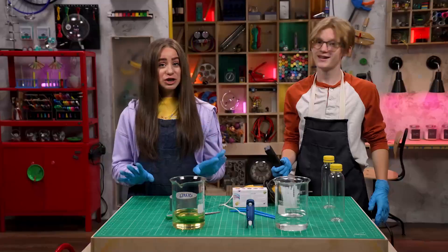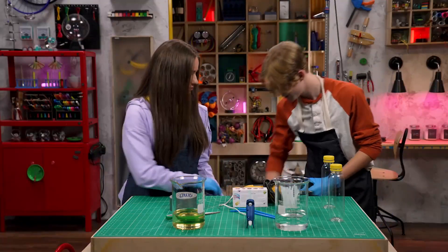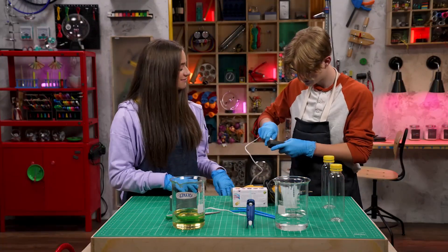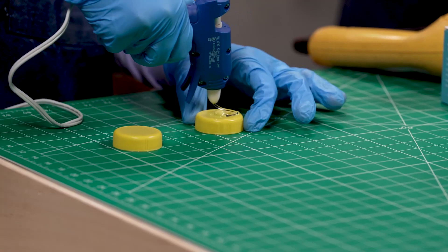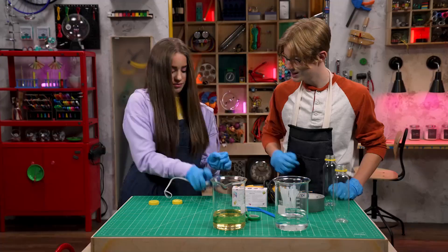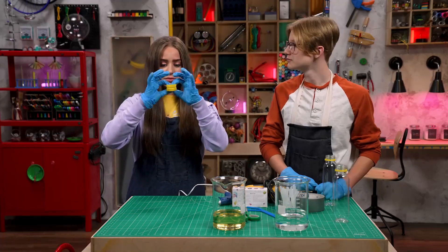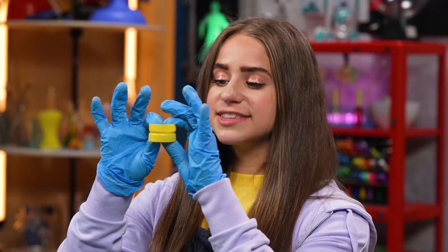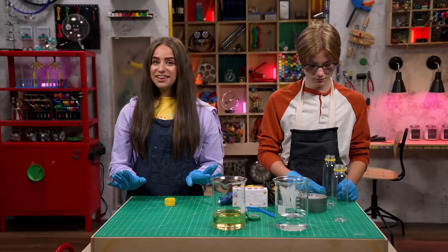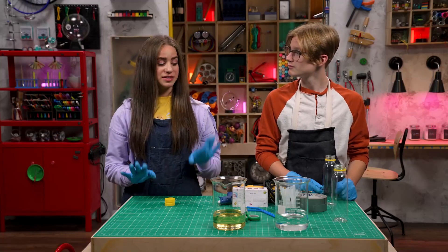First, glue the two caps together. Let's plug this hot glue gun in. Wait for it to dry — hold them for a few seconds until they feel solid. Then wrap some duct tape around the rims so it won't leak.